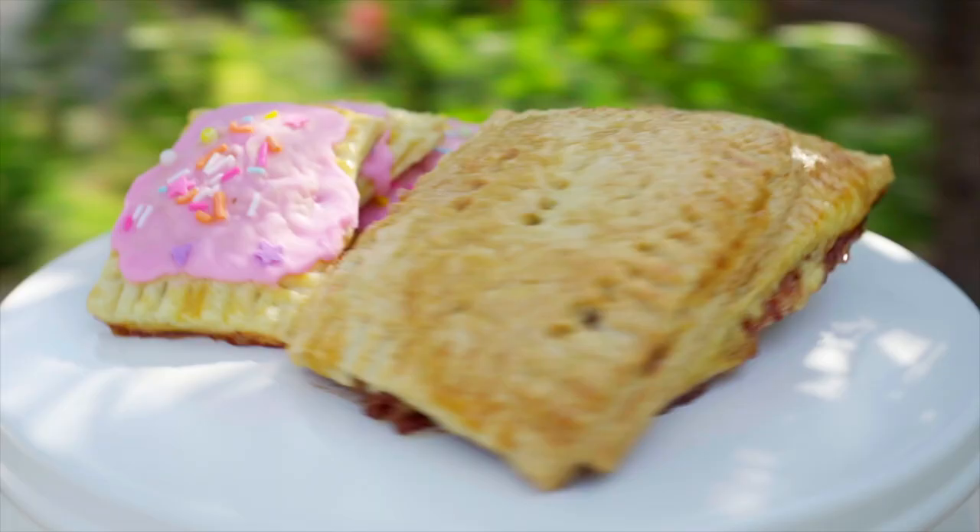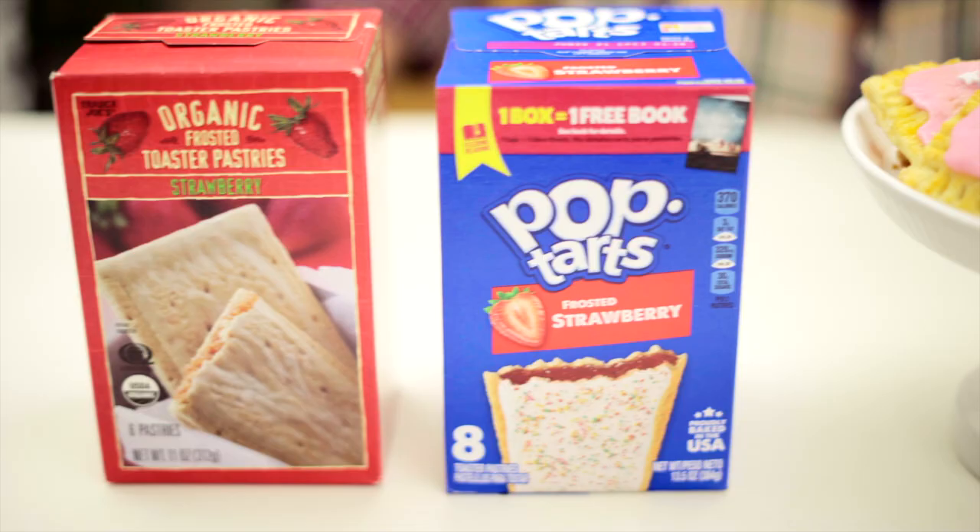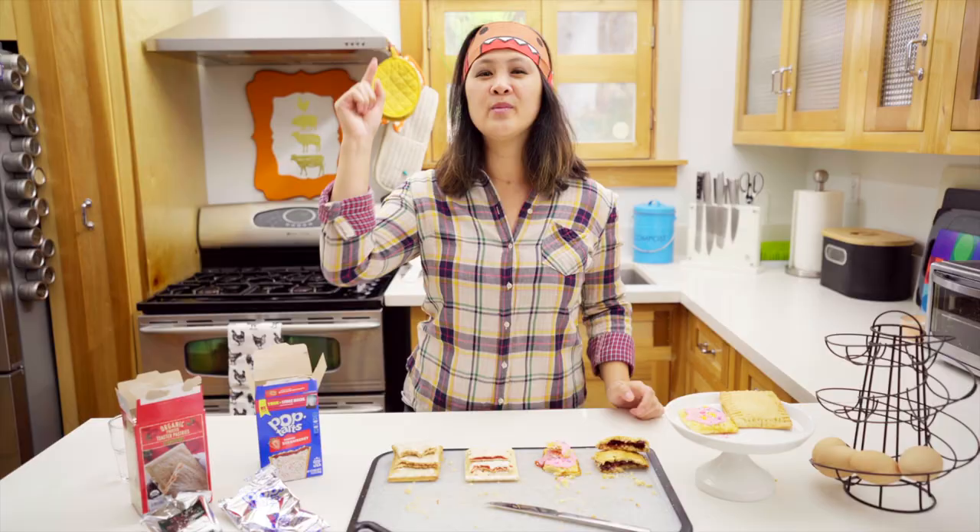Welcome to the battle of the Pop-Tarts! Today I made homemade Pop-Tarts and we're going to compare them to traditional Pop-Tarts and to these organic toaster pastries.